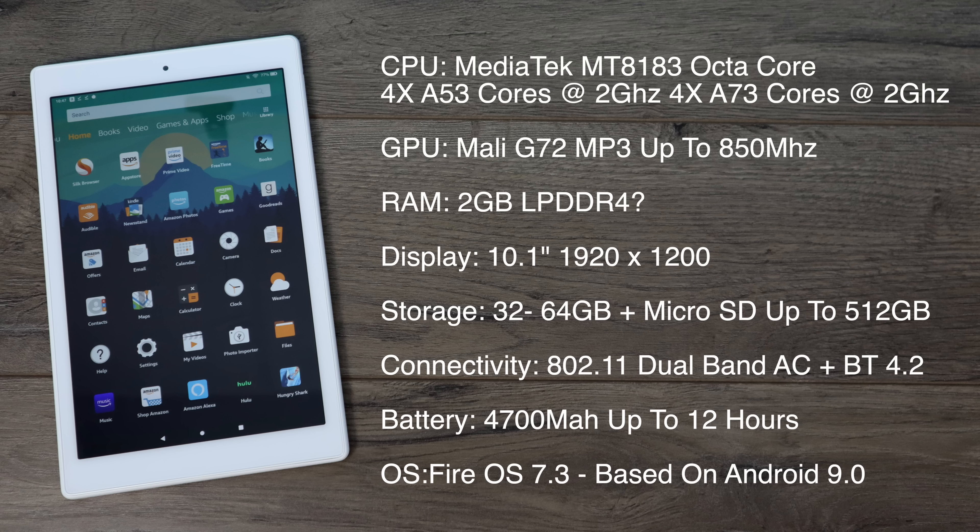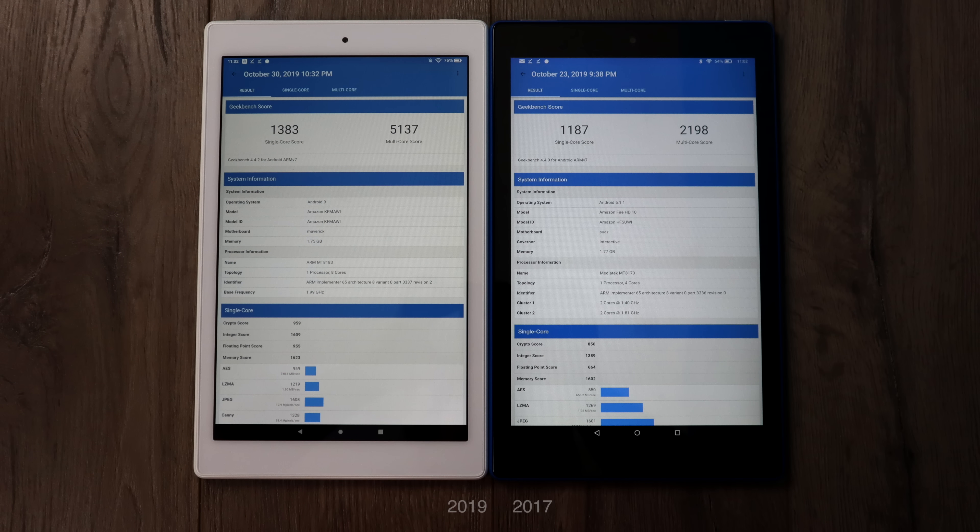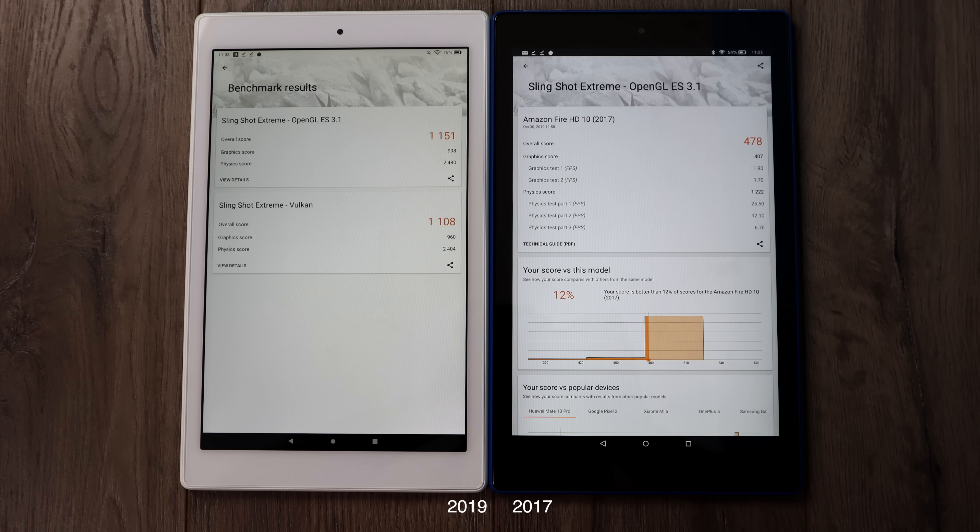The first thing I always like to do with new devices is run some benchmarks. I really want to compare this to the older 2017 version of the HD 10 to see if we're really getting that 30% increase in performance. The first benchmark I ran was Geekbench 4 — on the left is the new model, on the right is the older 2017 model. The single core score on the 2019 was 1383, multi-core 5137. Comparing with the old 2017 model, we got a 17% increase in single core performance but a 133% increase in multi-core. Moving over to the GPU side using 3DMark Slingshot Extreme, the new model does support Vulkan so I was able to run the Vulkan test. OpenGL 3.1 scored 1151; on the old model, 478. So we also have a really nice GPU performance bump.